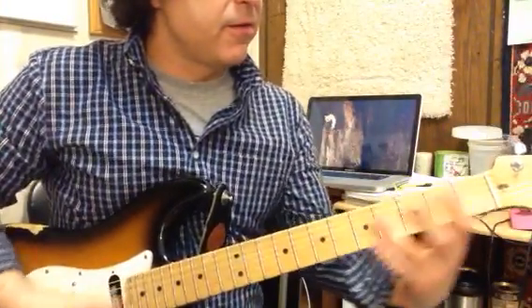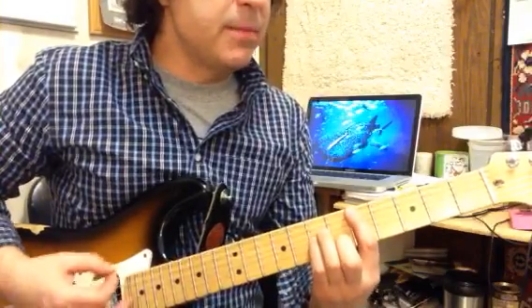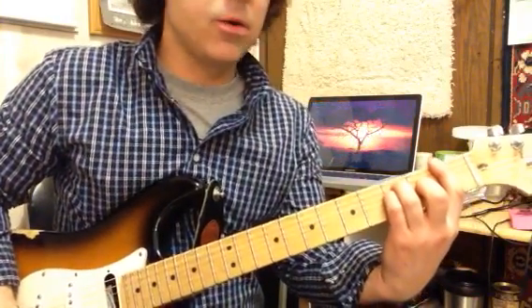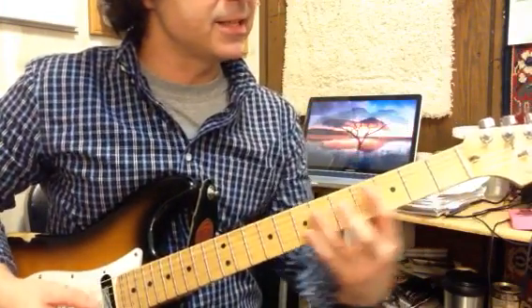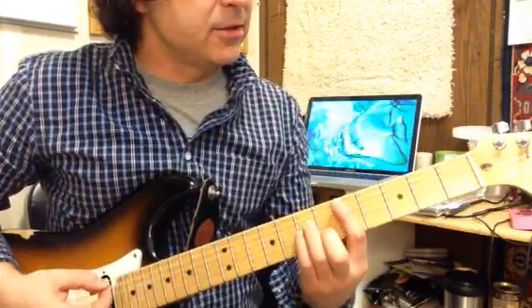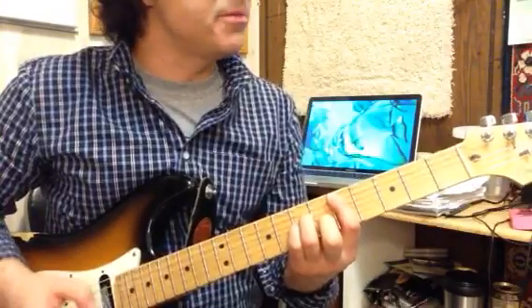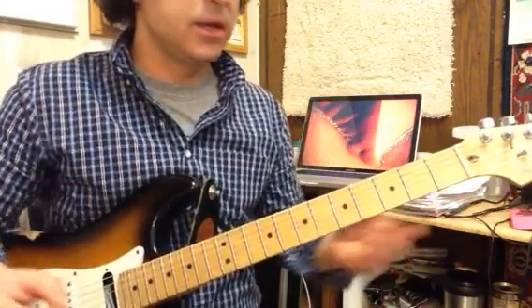So this is the 6-5-4. We're starting with the D minor for our 6 chord. If you're counting, you already know that F would be the 1, but we're not really going to the 1 here. So this is a 6-5-4 in the key of F, and we do that on purpose. I intentionally do not call the D minor the 1 minor, even though it's the 1st chord. I'm keeping the idea of overall tonality in mind with that.